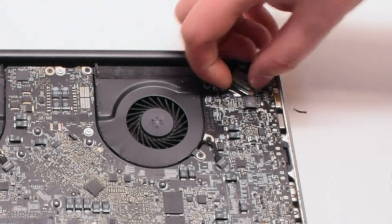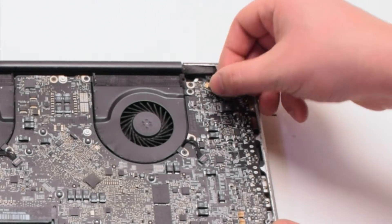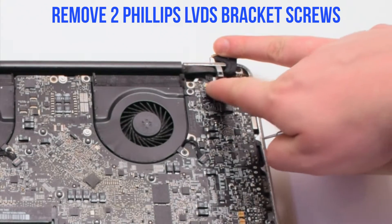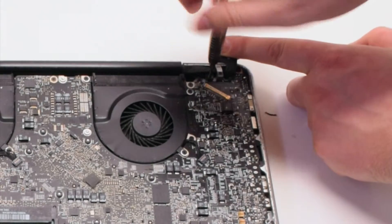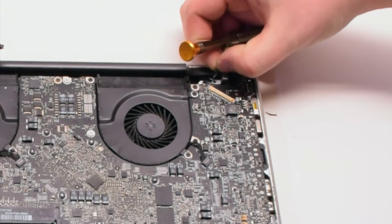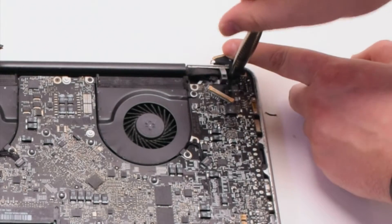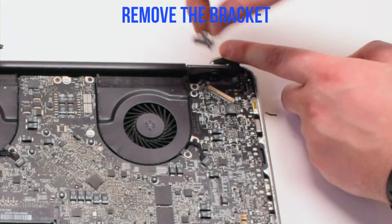Gently pry up on the latch lock. Now that it's unlocked, pull it back and it will slide out of the socket. Now let's remove the two Phillips head screws holding in the LVDS bracket. The second screw you can unscrew but leave it in the bracket — this will be easier to track. Remove the bracket.